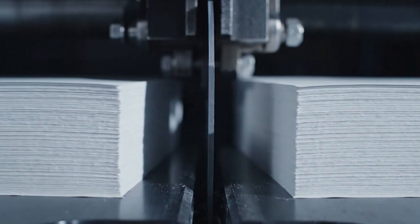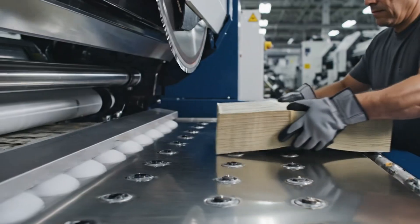A massive steel blade descends with hydraulic force, slicing cleanly through the thick stack of paper like a hot knife through butter.